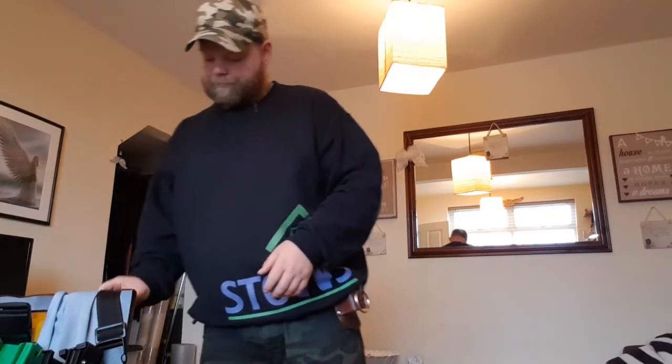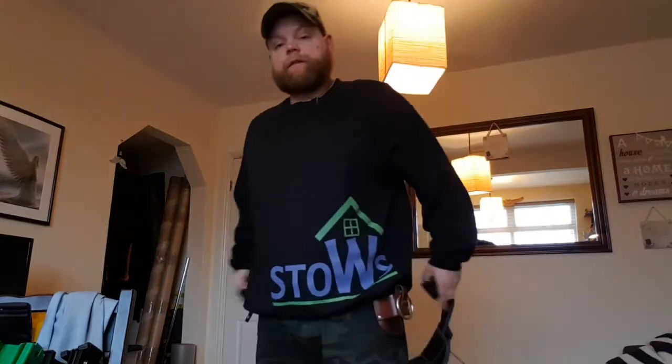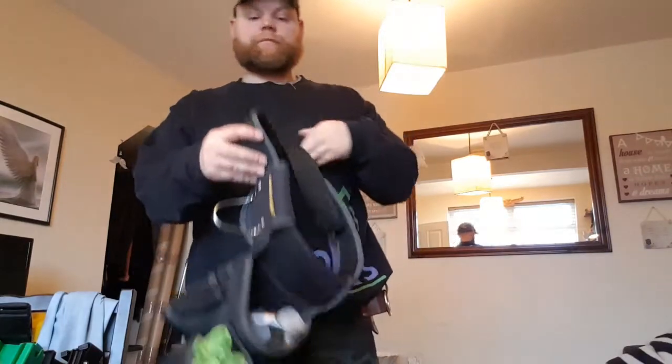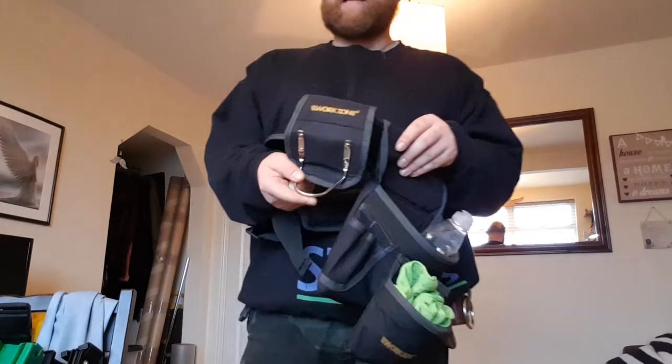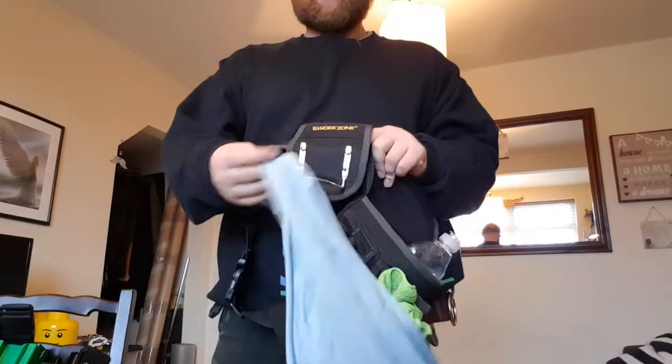I have been using recently, well up until this winter, the Audi tool belt, which is only about a tenner, and you get two of these pouches. You get this multi-tool holder, which would be like for a hammer or something, but it's ideal for detailing cloths.